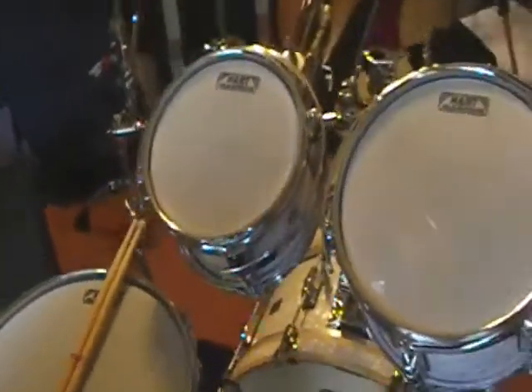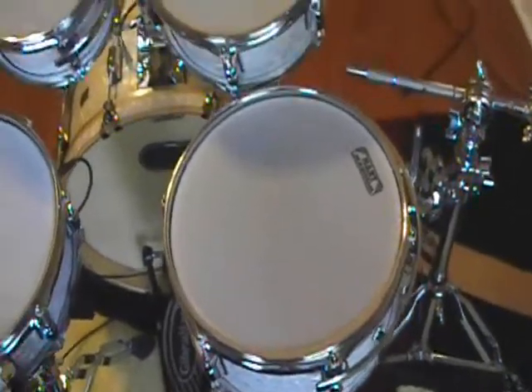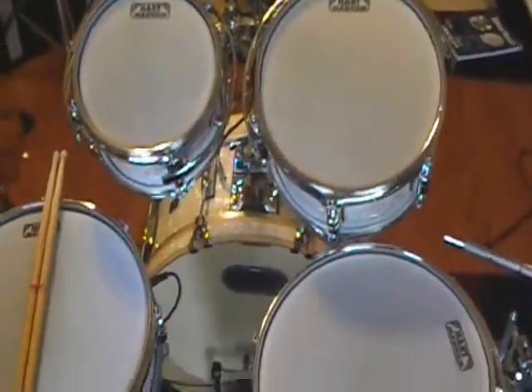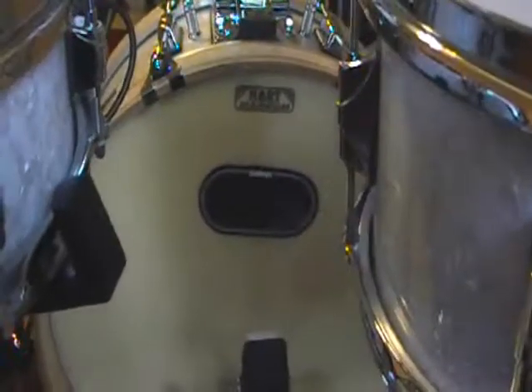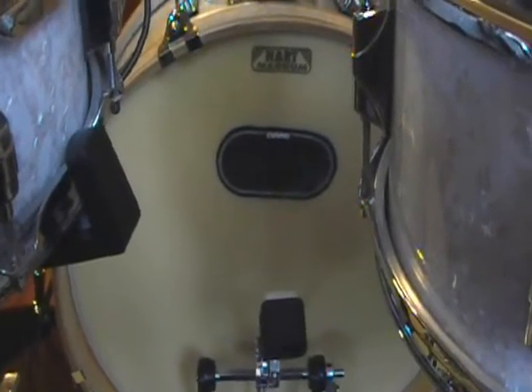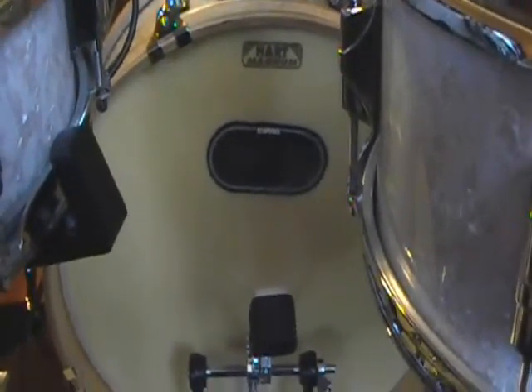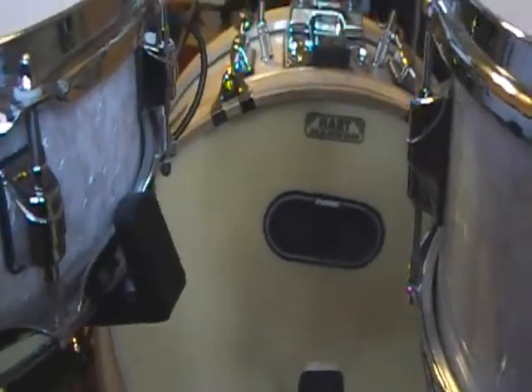I just got in from a long weekend of gigging and doing some recording. On the kick drum, it's got the mesh head on the kick as well. The Evans patch is just to protect the head so that it doesn't wear prematurely.